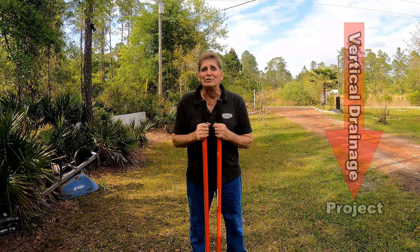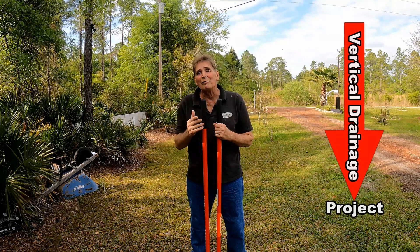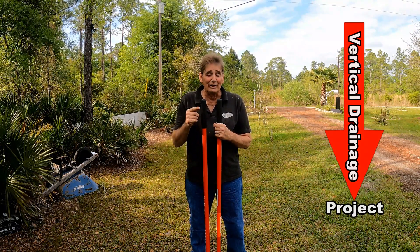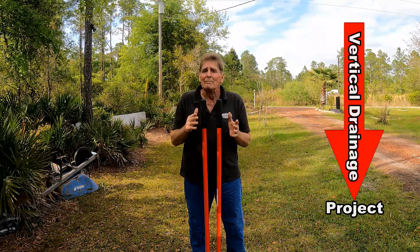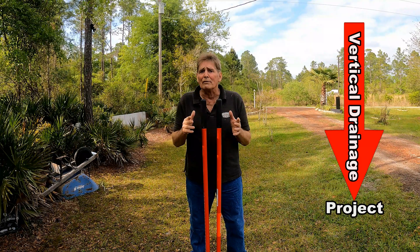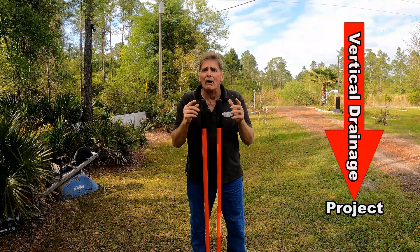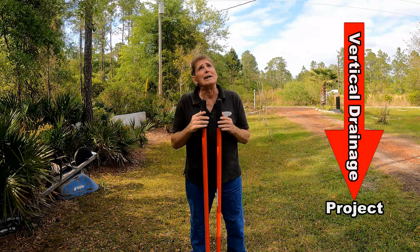Hey, good afternoon, Chuck here with Apple Drains. I've been thinking about making this video all the way back here at the shop. If you watched the first video where we fixed a drainage problem for ten bucks, this video is similar — but another area of the yard that holds water. Can we do it twice? Can we duplicate our results? We're going to find out.